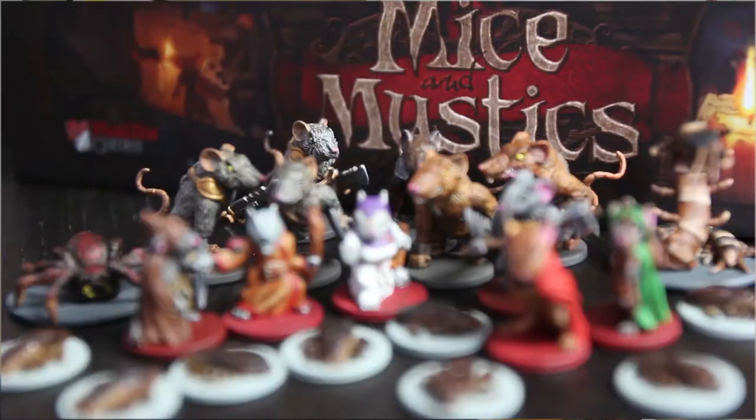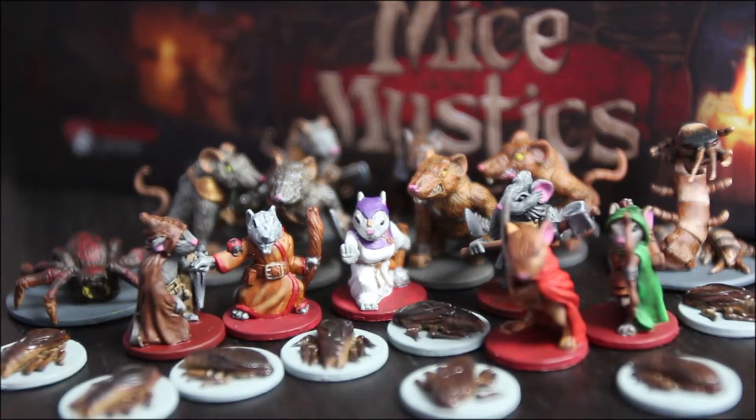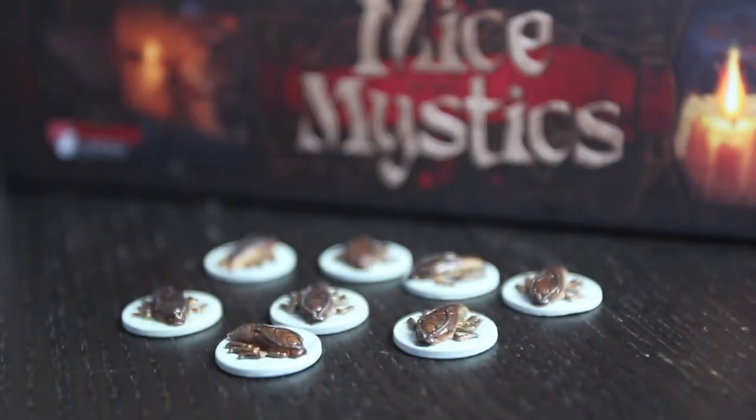Hi, and welcome back to the official first episode of How to Paint Mice and Mystics. This episode we're going to cover painting the roaches, which there are eight of, and we're actually going to go ahead and prime all of the figures at once because I am lazy. I live in Portland, so having a sunny day to prime figures means literally prime everything in your house entirely because you never know when you're going to have another chance.